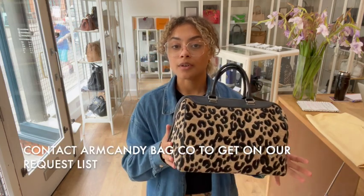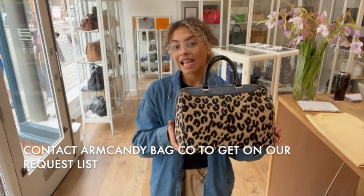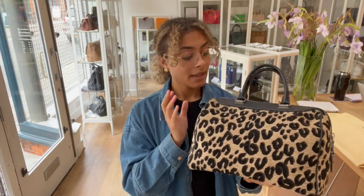But we do have a request list that you can get onto. So if you've been looking out for a Stephen Sprouse Speedy 30, let us know and we'll get you on our request list. And then as soon as we have another one, you'll be one of the first to know — you can hopefully get in there nice and quickly. So get on that request list if you're interested in one of these.